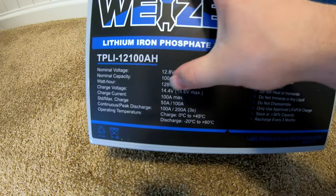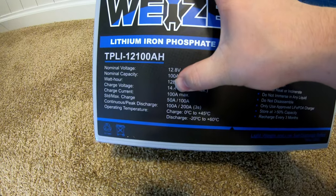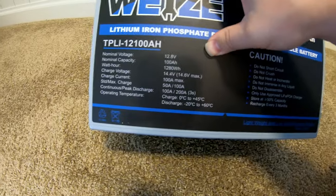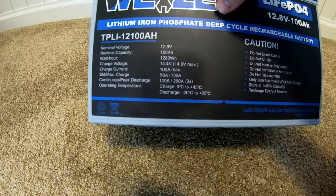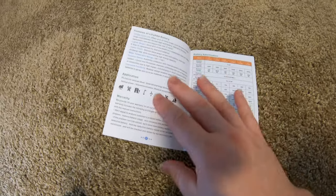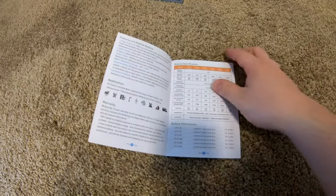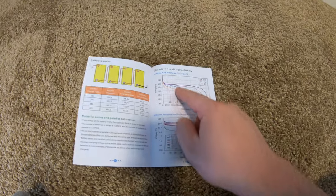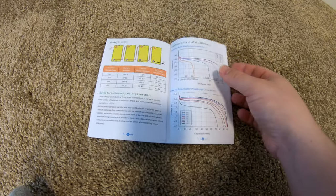The charging voltage is 14.4V, with 14.6V as the recommended max. Charging current is 100 amps max, and 50 amps is a 0.5C rate. Continuous discharge is 100 amps with 200 amps for three seconds. The manual doesn't have too much information — there's no low temperature charging protection listed, no smart app connectivity or Bluetooth. I do appreciate when manufacturers include charge and discharge curves in their documentation.